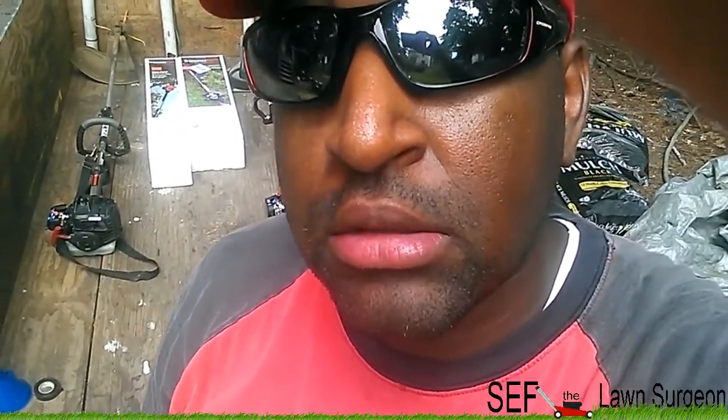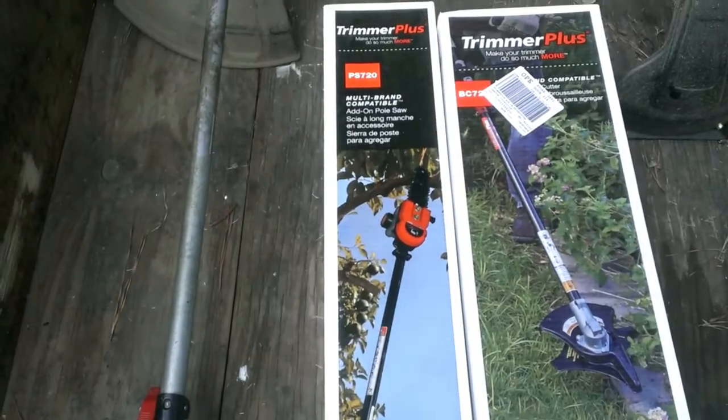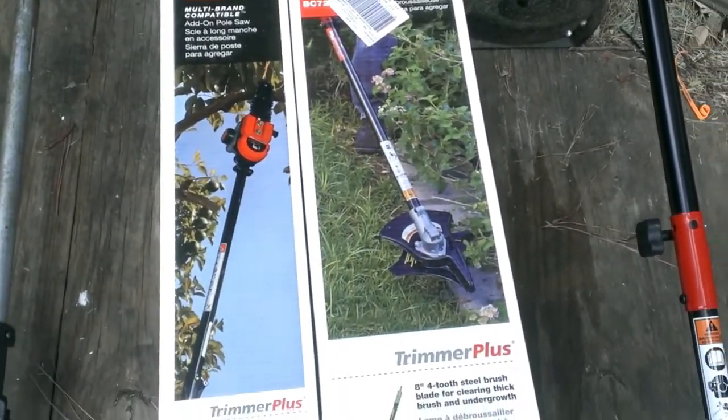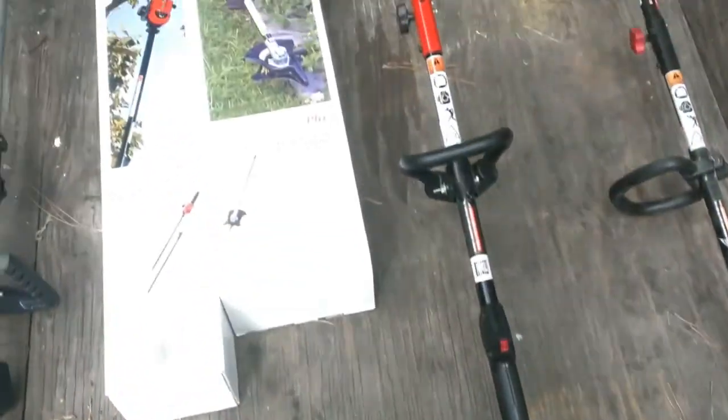What's going on YouTube, it's your boy safety line surgeon, and as you can see I got some goodies in the back. Let's take a look. As y'all can see, I've got me a pole saw attachment, got me a brush cutter attachment, and as y'all saw from my other video, I got me a practically brand new curved shaft Troy-Built weed eater.